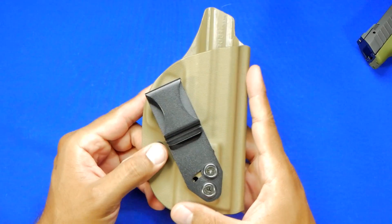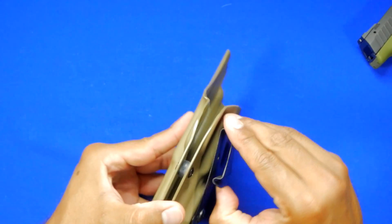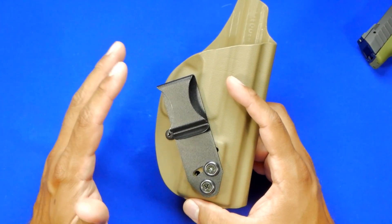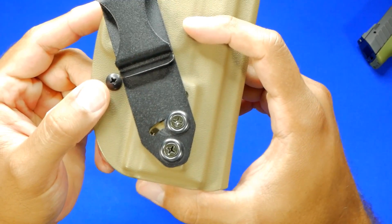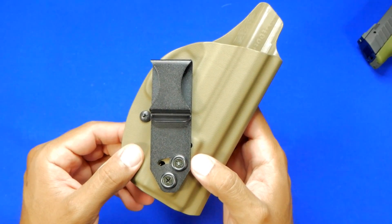One of the things that Vedder is known for is this clip right here — you have that steel clip, and it's a nice tight fit on any belt that you wear. As long as you wear a good belt, it's going to work no matter what. You'll notice there's quite a bit of movability on these clips, so you can see the extreme angle of cant that I was actually using this holster at.